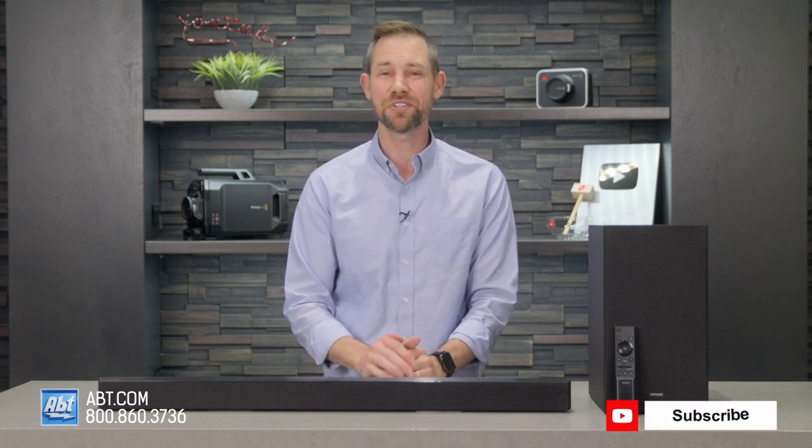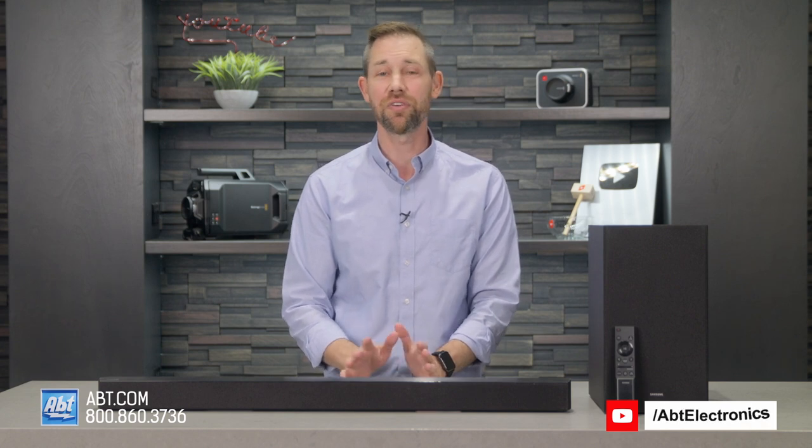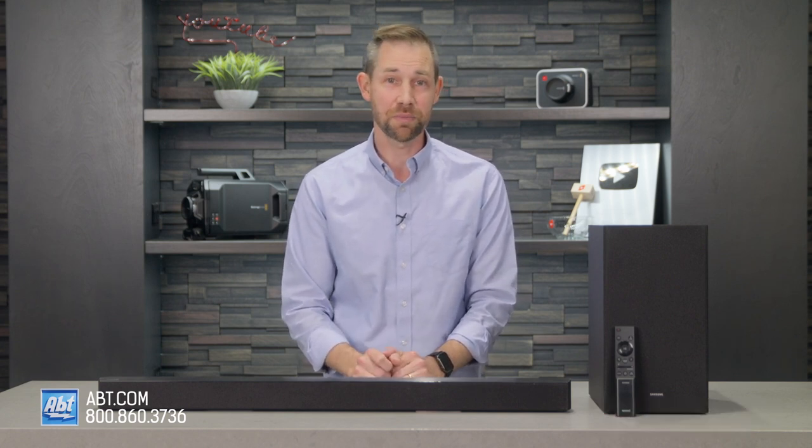If you're watching this on YouTube, be sure to like and subscribe to stay up to date on all of our newest products. You can see our latest pricing on this soundbar or get in touch with one of our experts at the links down in the description.